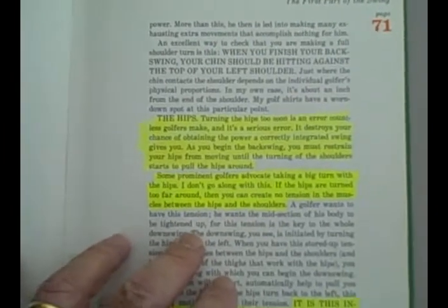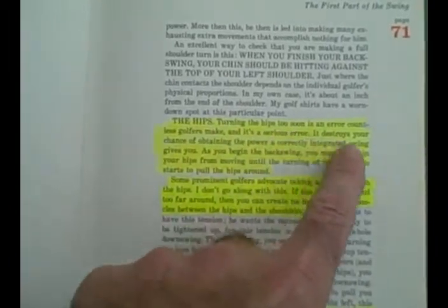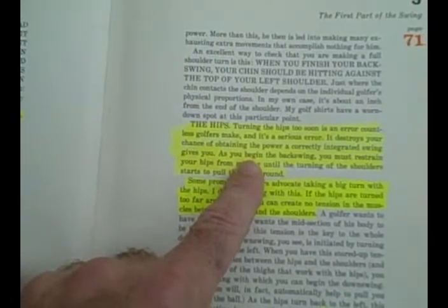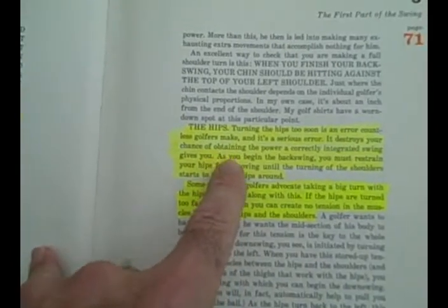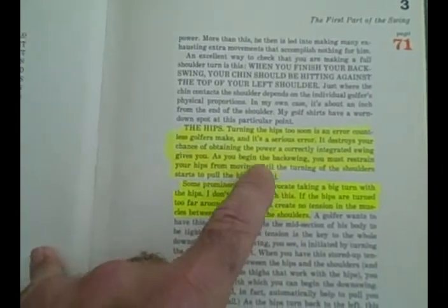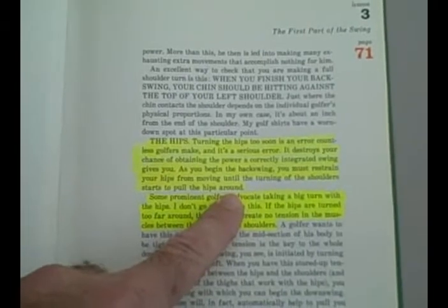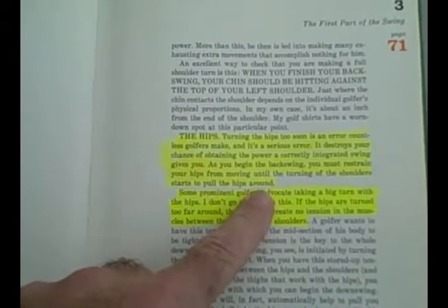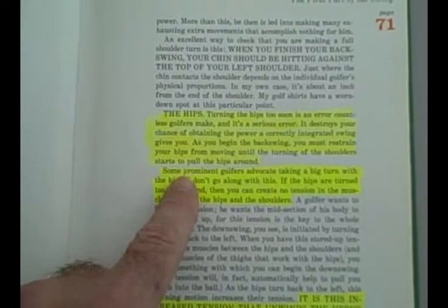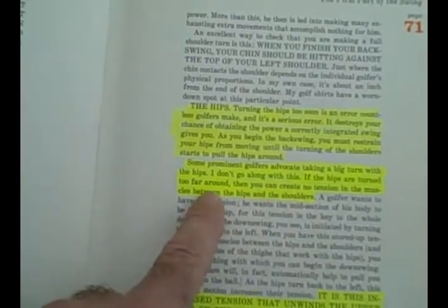Let's go back and look at what Hogan and John say about the hips on the way back. On page 71 of Hogan's book Five Fundamentals, he says: turning the hips too soon is an error countless golfers make and it's a serious error. He's talking about starting your swing with the hips. It destroys your chance of obtaining the power a correctly integrated swing gives you — what he means by chain action. As you begin the backswing, you must restrain your hips from moving until the turning of the shoulders starts to pull the hips around. Some prominent golfers advocate making a big turn with the hips — he says he doesn't go along with this.